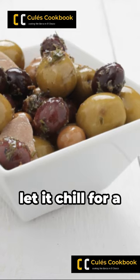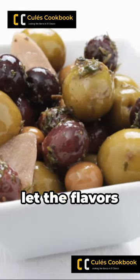Mix all these ingredients together, then let it chill for a couple of hours to let the flavors mingle.